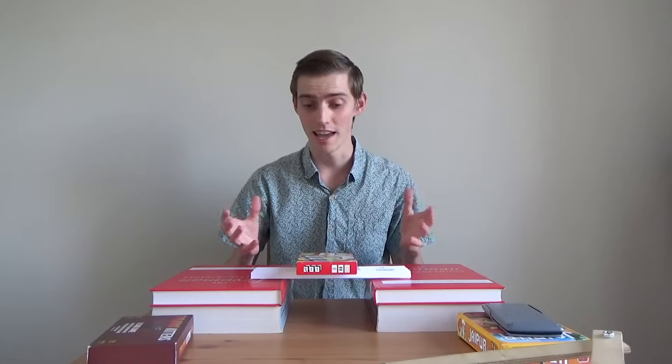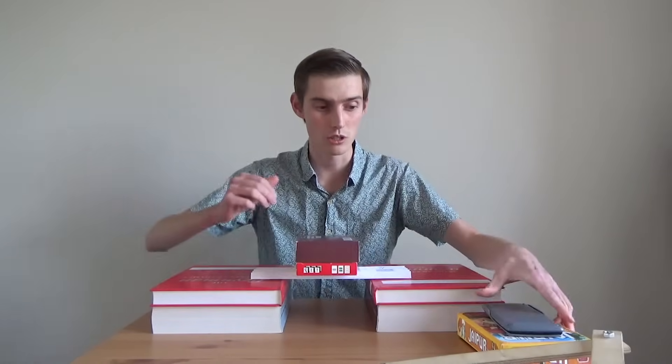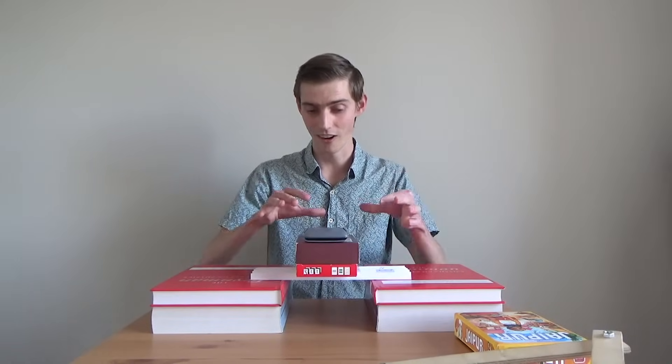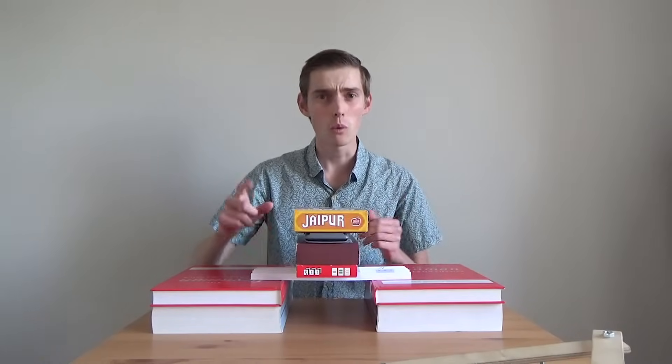I wonder if we can put some more objects on and whether it will hold its weight. Let's try. I have another one here — two. That's pretty good. I have a calculator — three. And I've got one more board game. Can we make it four? We managed to get four different objects on top of our bridge, when just one object broke our bridge that wasn't using triangles.